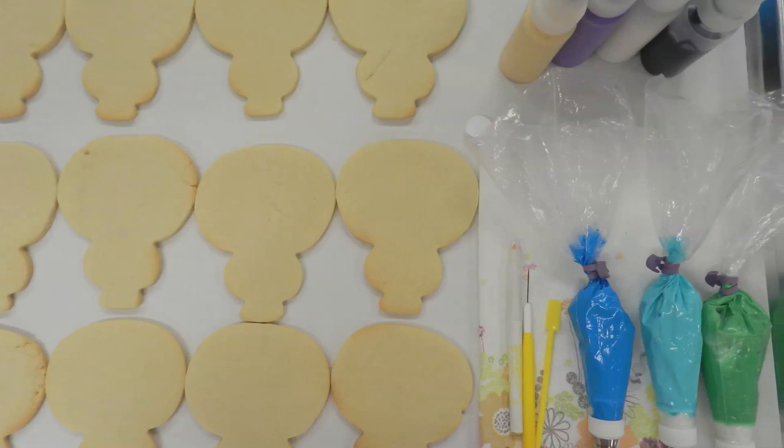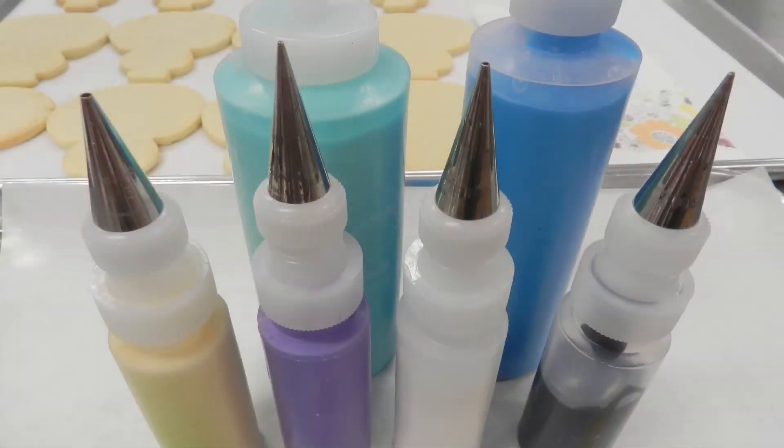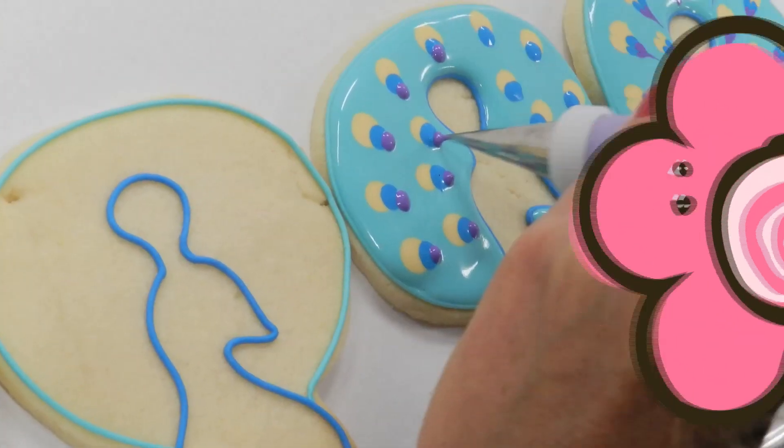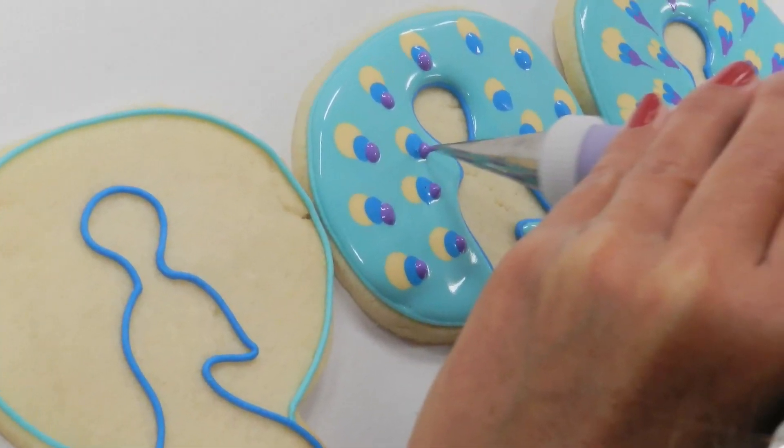I'm using flood bottles — a squeeze bottle and also a couple of bottles with PME tips. I have a number 3 tip on the gold icing, a number 2 tip on the royal blue icing, and a number 1 tip on the purple, because I'm going to be making varying size dots on the cookie design.